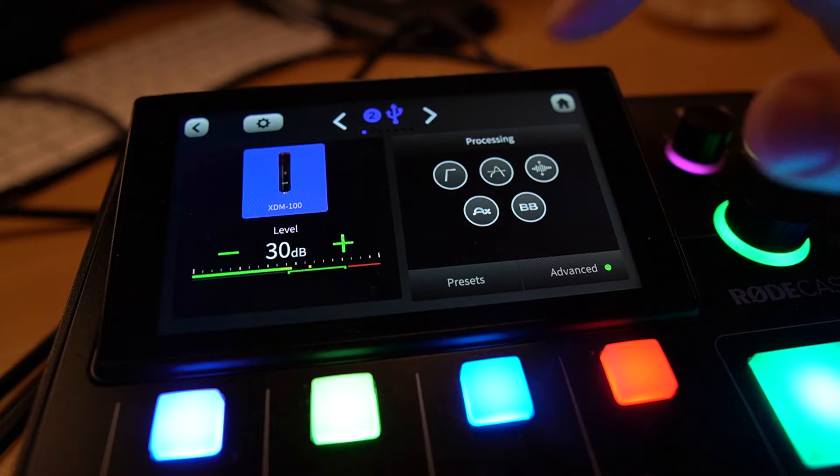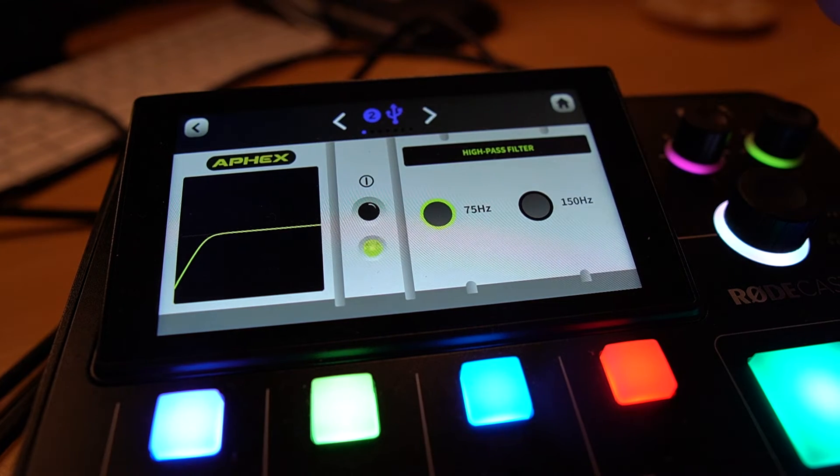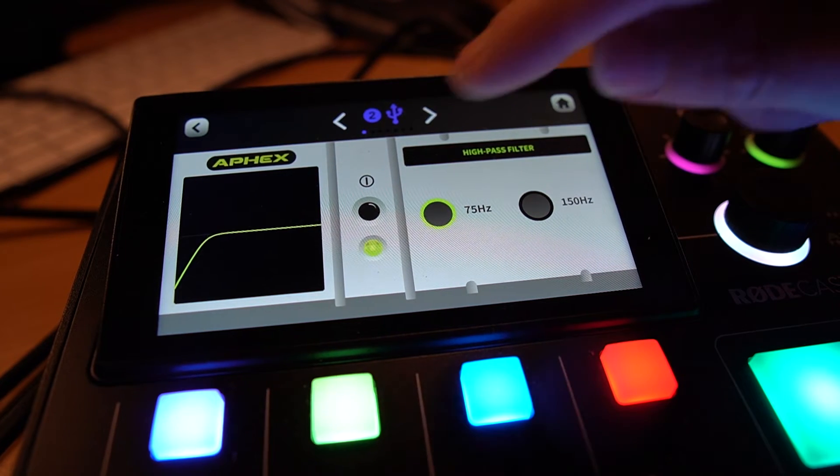One of the biggest features that comes with this new compatibility on Rodecaster Pro 2 and Rodecaster Duo is the ability to play with presets and effects. For instance, right here on my XDM100 I am using a high-pass filter. I can roll it off and you can hear more bass, or disable it completely and hear all the bass and presence of this microphone.